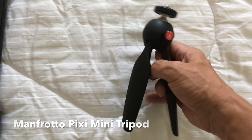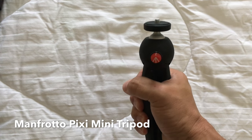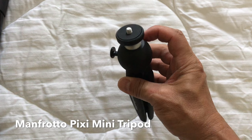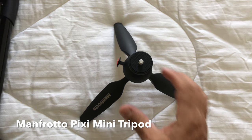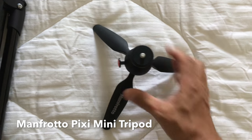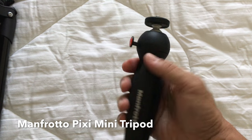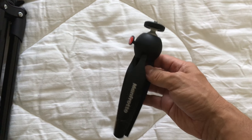This is a little Manfrotto — you can basically use it as a grip. You push this little button right here, hold it down, and you can move it into pretty much any angle you want. And when you put this little thing down like this, it's a little tripod. That thing is sturdy — it is not a cheap piece of gear that's going to break or fall apart after a couple of uses.